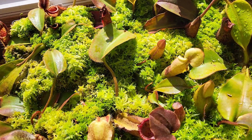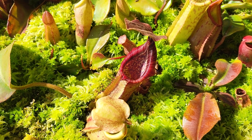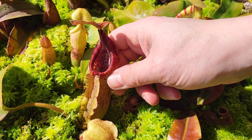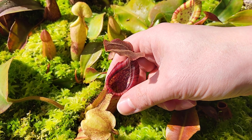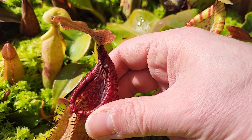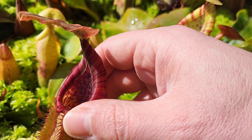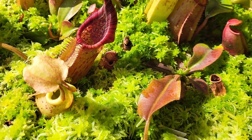Let me show you the pitcher now. A beautiful cross, for sure. The body is robust - not thin. On the lid, there are these little hairs. However, we cannot see the nectar gland under the lid. So overall, a good Truncata cross.